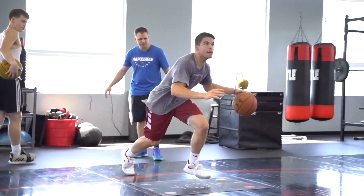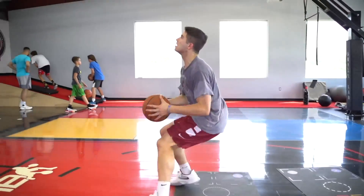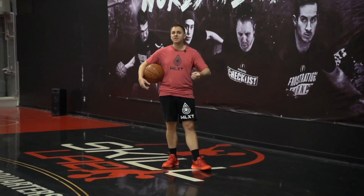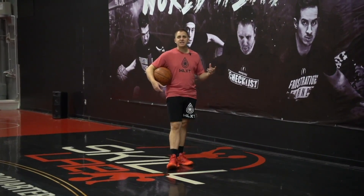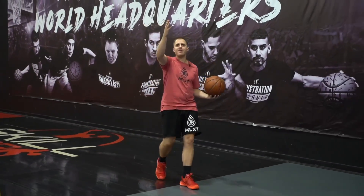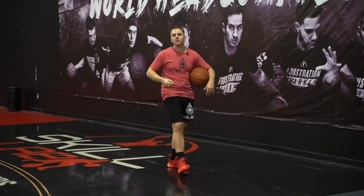When it comes to our eyes when we train, one of the fakest things that we do in the basketball community is we use our eyes all the time as if they're always going to be unobstructed. For instance, if I was training by myself and I'm simply driving to the basket, my eyes are just simply free to see the basket for as long as I want. That's not going to be very realistic to the game.